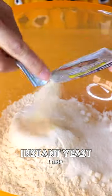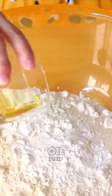All purpose flour, sugar, instant yeast, baking powder, oil, whole milk.